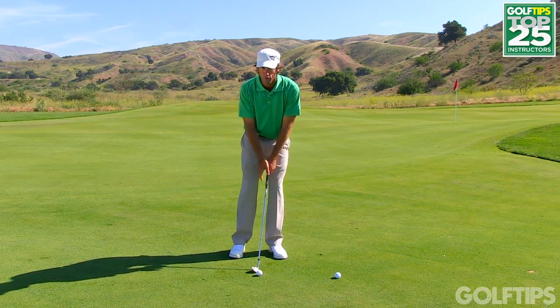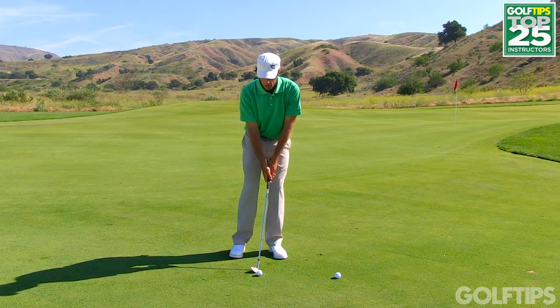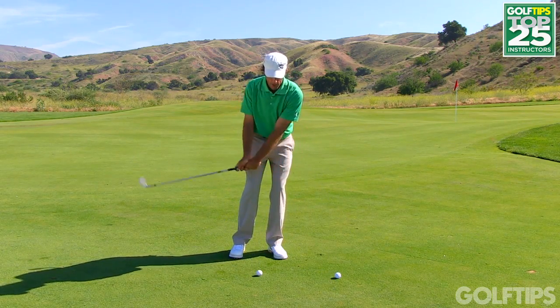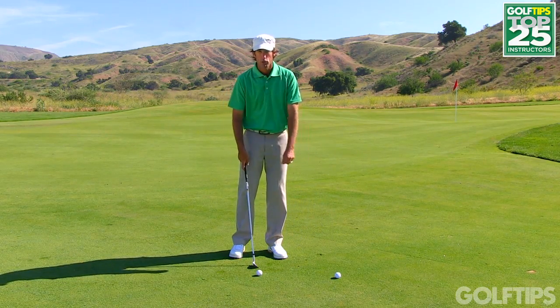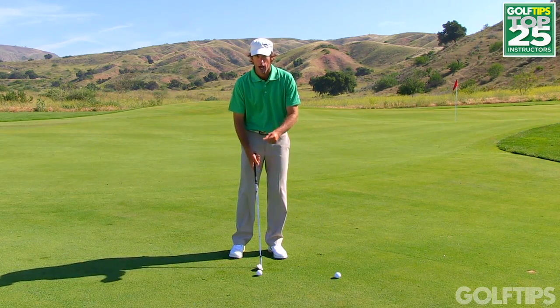When your left shoulder feels like it's level with your right shoulder, you have a much better chance of actually striking the ground in front of the golf ball instead of behind it, which leads to hitting a much more crisp shot.